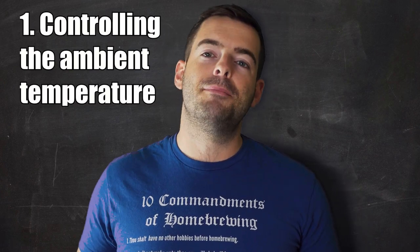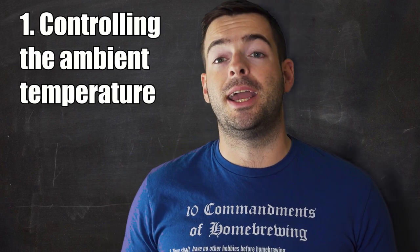Method number one is probably your poor man's temperature control, and that's just using the overall ambient room temperature to try and keep your fermentation temperature steady. So if you have a thermostat that controls the temperature inside of your home or wherever you are fermenting, then that's basically your primary option there. While this method basically costs you nothing, it also comes with a couple of caveats and warnings.